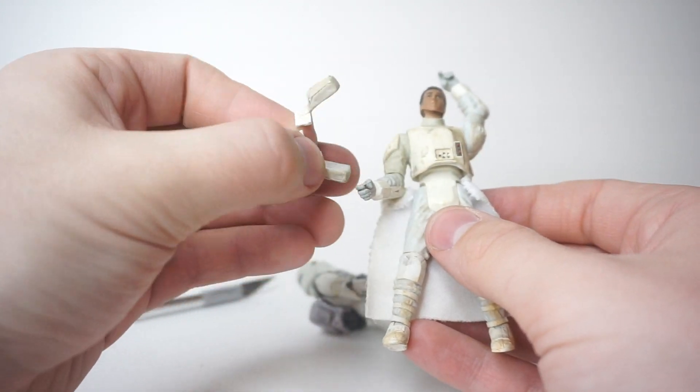You could pop this figure apart at the waist with some hot water, which would allow you to get this off without cutting it. But I decided to cut it because then there wouldn't be a way to get it back onto this figure. So I cut it off — it was pretty simple, just slice it off and there you go. Now we're done with this figure, we don't need him anymore, he can go back into the fodder bin.